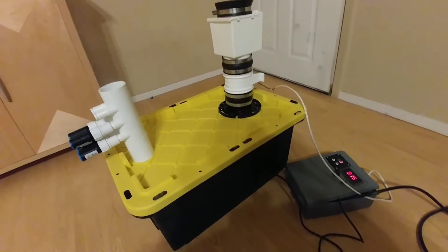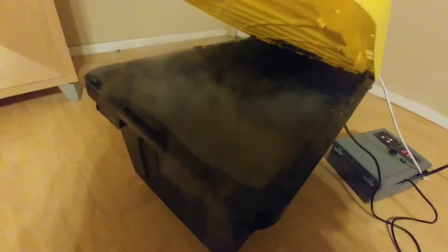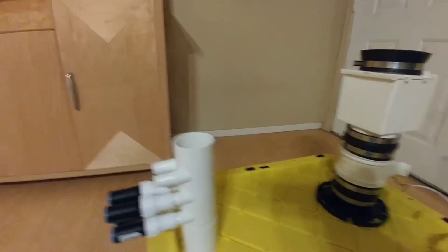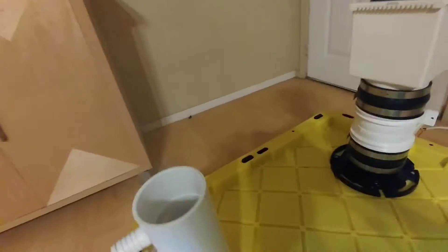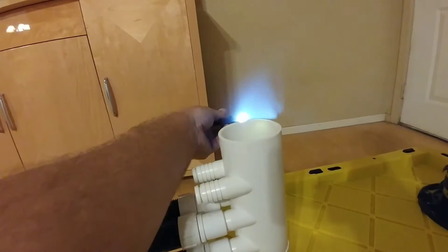All right, everybody, here's the first little trial run of the reservoir. We've got everything up and running. We've got fog being produced. The fan is running at 15, very slow. You can see, without this covered, that all the fog is coming out through this top here.